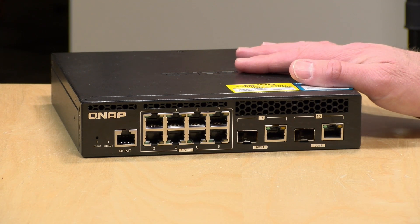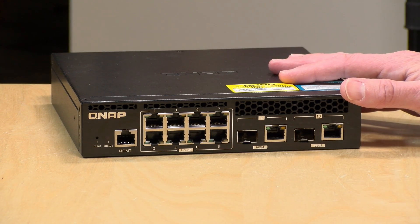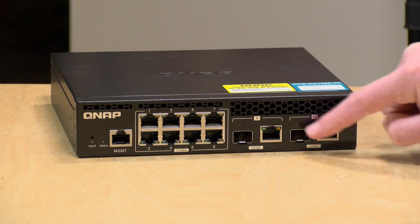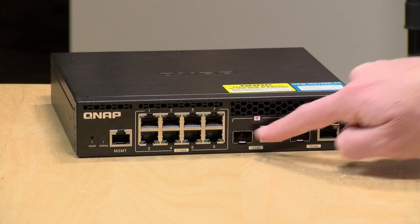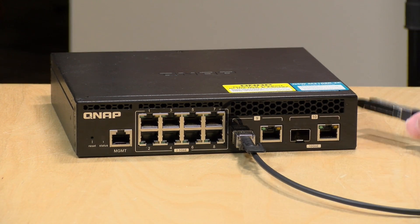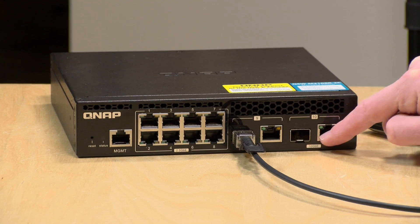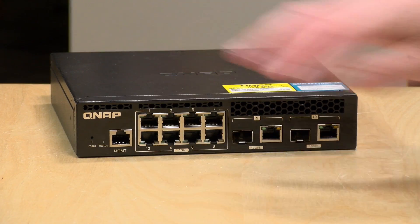Both versions run as layer two switches. You can log into the web-based control panel and configure each port individually. The two 10 gig ports are on the right hand side — there are two ports even though you've got four connectors. You have a choice on each port between how you want to connect: SFP Plus direct attach copper, or RJ45. These two are treated as two different ports, and then you've got 2.5 gig across all the remaining eight ports.